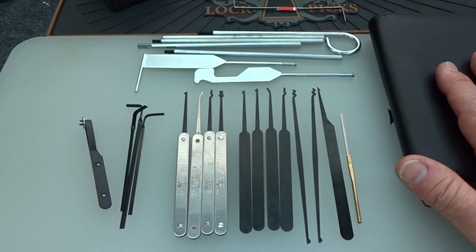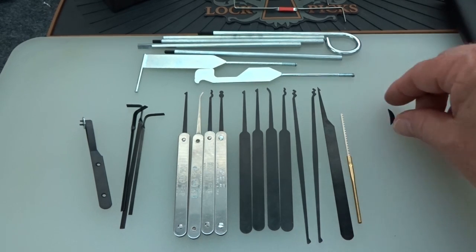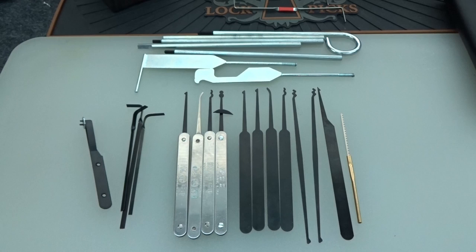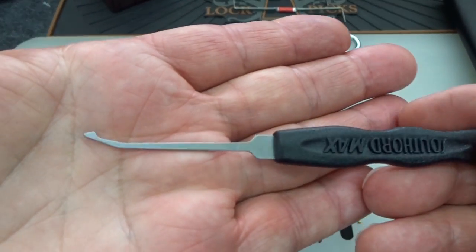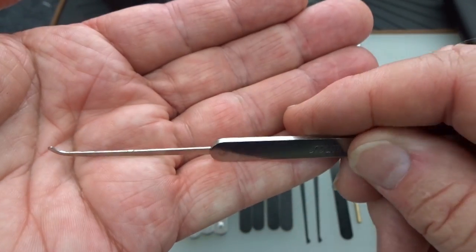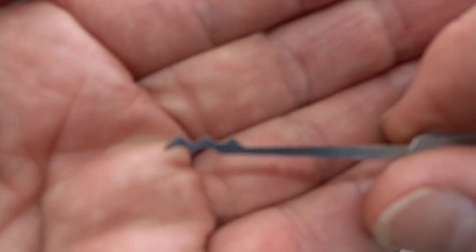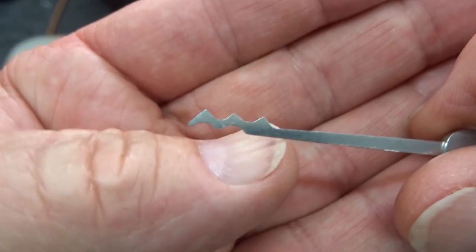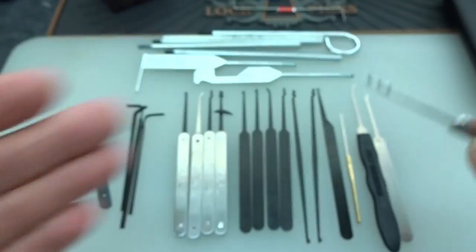I'm going to do a giveaway, but I never give away partial kits. In my view there are a lot of missing things from this, so I'm going to plus it up — I'll even throw in that little piece of leather. First, we need a deep hook and a medium hook. For the deep hook I'm throwing in a Southward Max Steel deforest diamond. I'm also adding a Max Steel short hook at 25,000th, and a true W with the reinforced tip — also Southward Max Steel — which will be a lot better than the thin spring steel ones included.